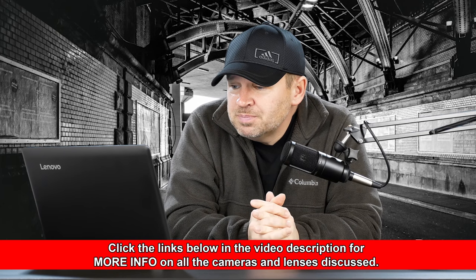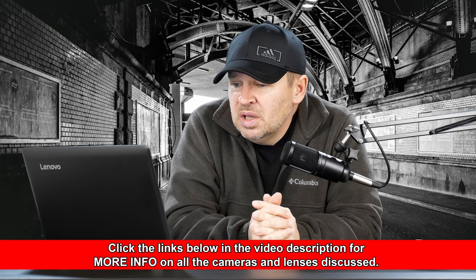The Tamron 70-300 — I probably wouldn't go with that over the Nikon. I would go with the Nikon 70-300 VR, the FX version, because you can use it on both DX and FX. I've owned a couple of them and I really like it. Tamron's probably okay, but my preference is the Nikon in that situation.